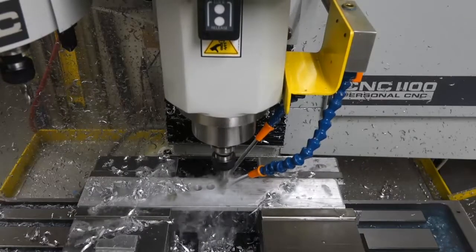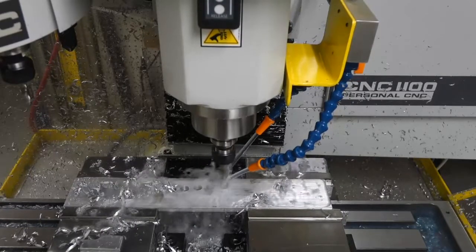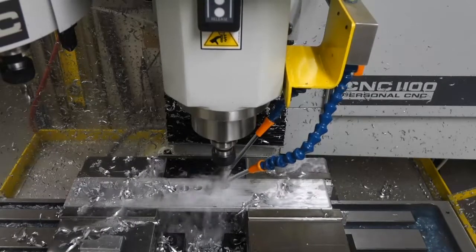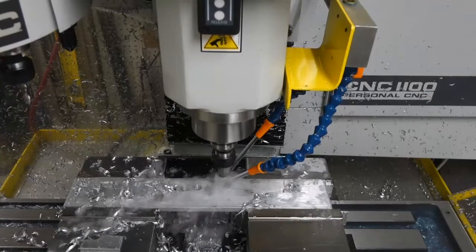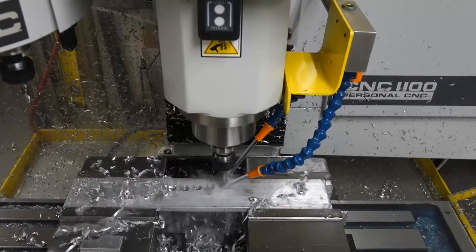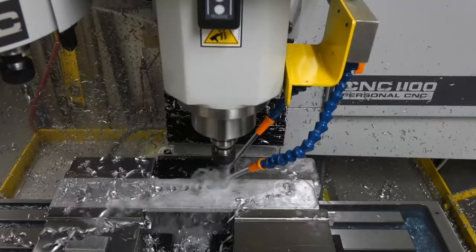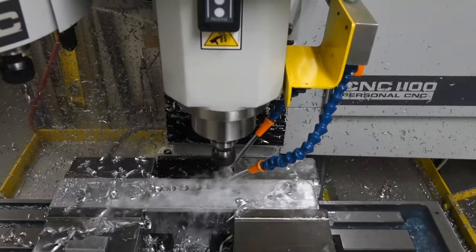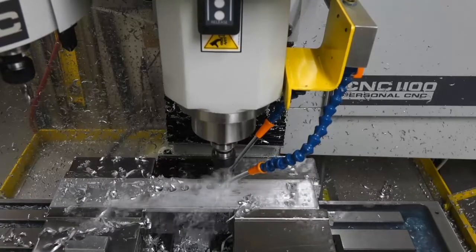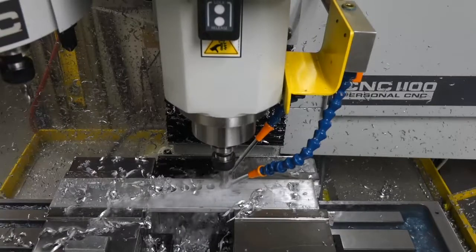I've only had the machine in operation for a week, and I'm sure that after a while I'll be able to optimize the toolpath to get a little bit faster cycle time. But some of the timing here still shows you the general performance of the machine, in particular the time it takes to do a tool change.